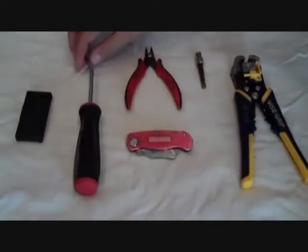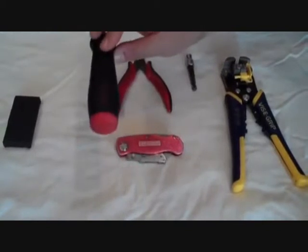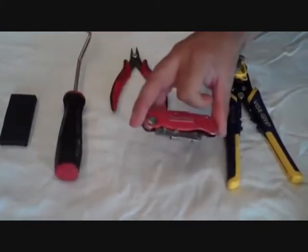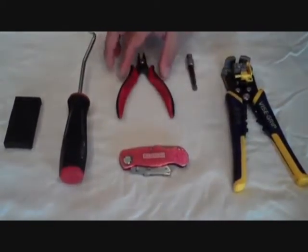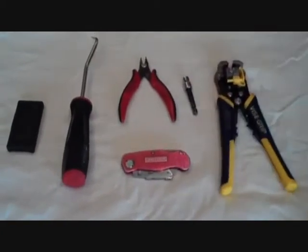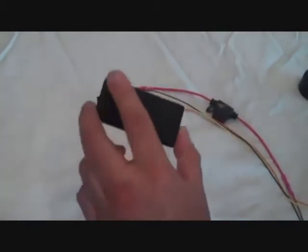To perform the installation you're going to need a few simple hand tools: a pick tool or panel popper for removing clips in the dash, a knife to cut some of the factory wire looms in the vehicle, a wire cutter, a seven millimeter socket, and a wire stripper.